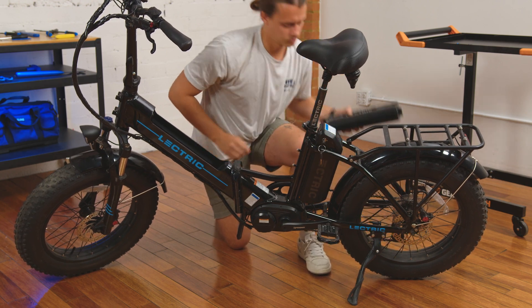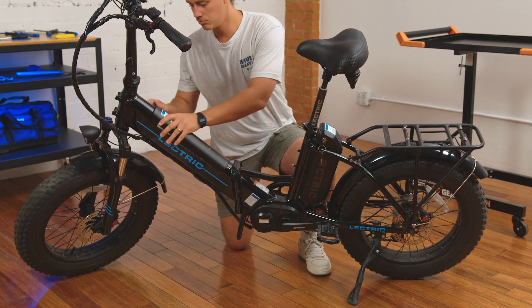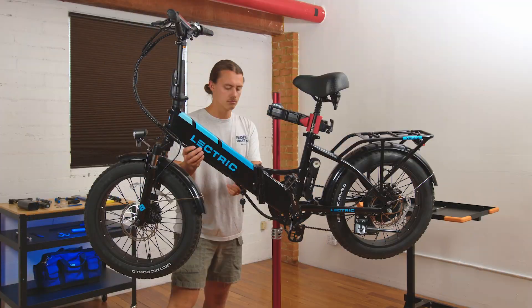However, if you notice any issues, please contact our customer support team before your next ride. Now onto the XP 3.0.